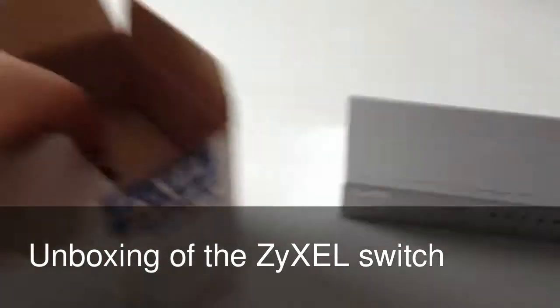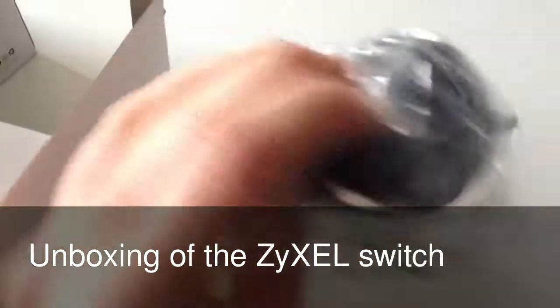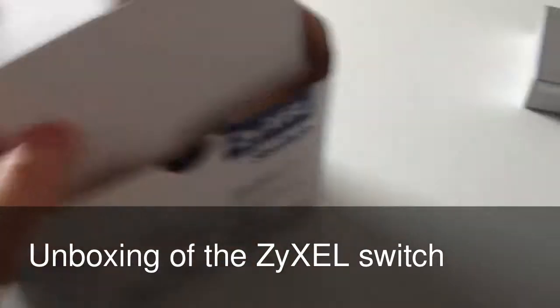Just a quick look at the box whilst we've got it here — it's very straightforward. And there's the plug that goes with it. And that is it.